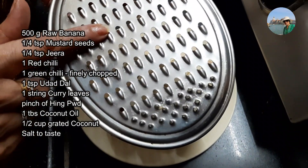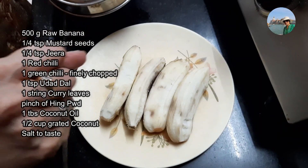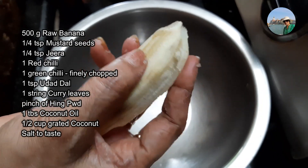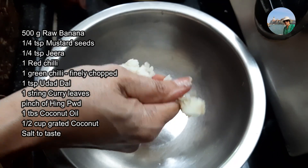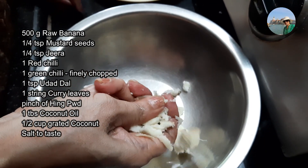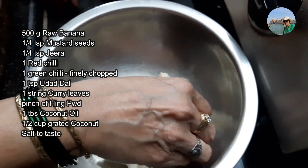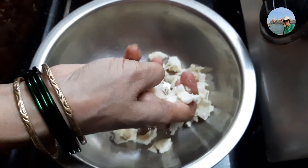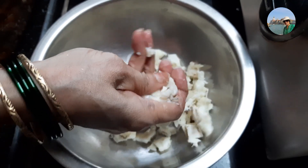Or you can just crumble it with your hands like that — just don't mash it completely. I'll take this banana and roughly mash it like this. Don't make it a fine pulp. Some people grate it and use it for cooking, but I prefer this way. If the bananas are large it is easier to grate, but if the banana is tiny then it is difficult to grate, so it's better to mash it like this with the fingers.